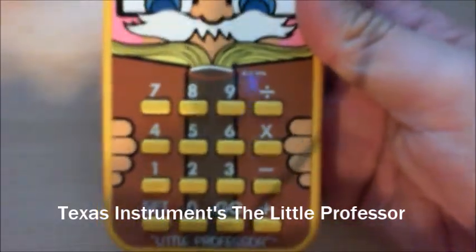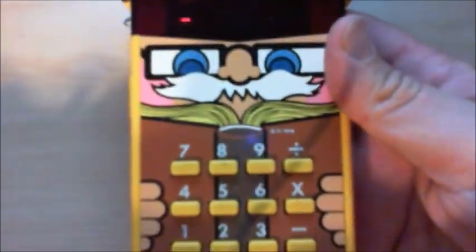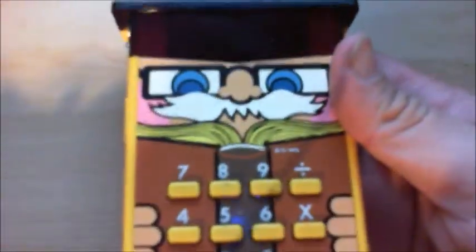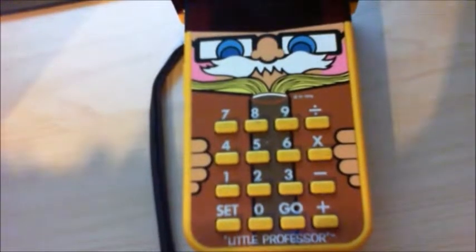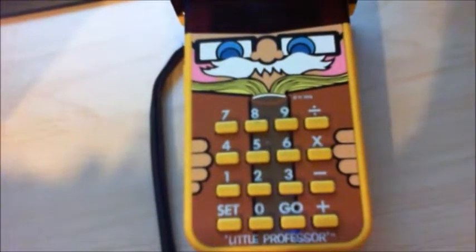Anyone remember this? The Little Professor from Texas Instruments — I just picked this up at Kaleidoscope Antiques in Mongolia yesterday. This isn't really a calculator per se, but more like a math drill instructor.